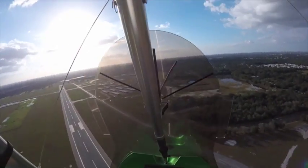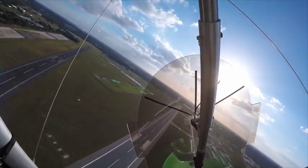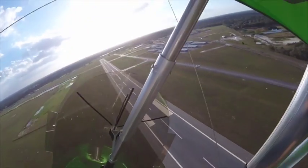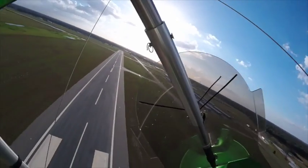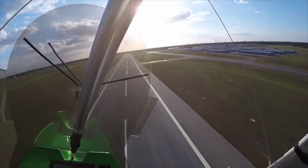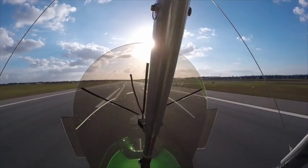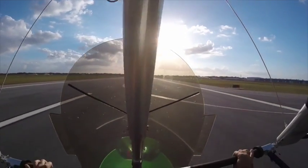What we're looking at here is an induced slipping turn. The purple piece of rope on the windshield is indicating where the relative wind is coming from. When that rope is off to one side, that represents the direction of wind flow across the aircraft, showing that the aircraft is not flying straight through the relative wind.